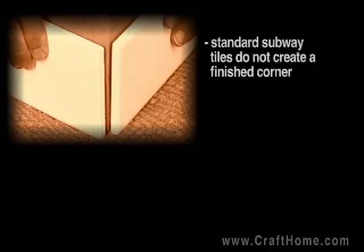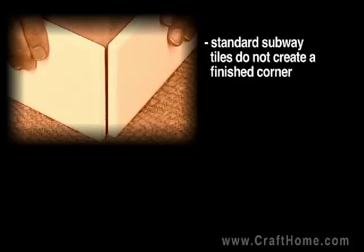Let's talk about how to go around outside corners with chair rail tiles and with subway tiles. In the situation shown here, we have two standard subway tiles, but you'll notice the corner doesn't look so great because you can see the unfinished edge of the tiles.